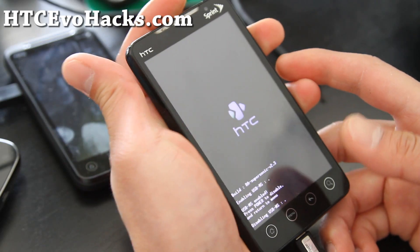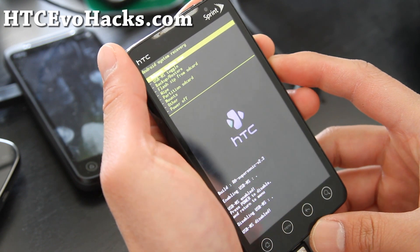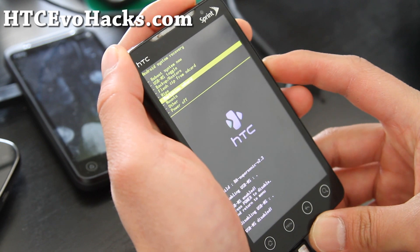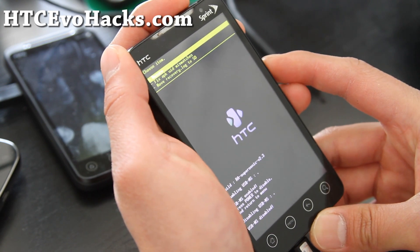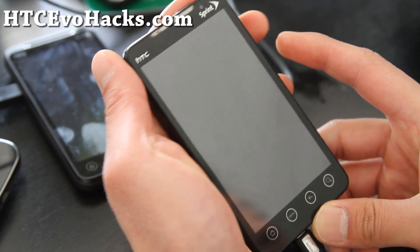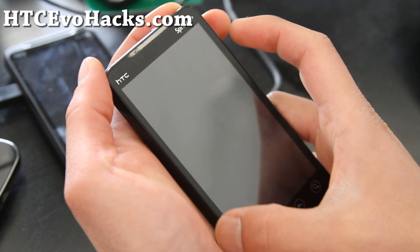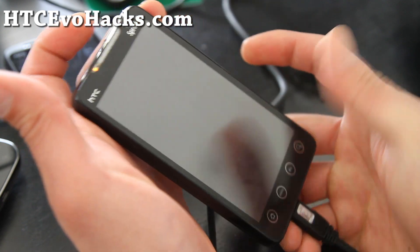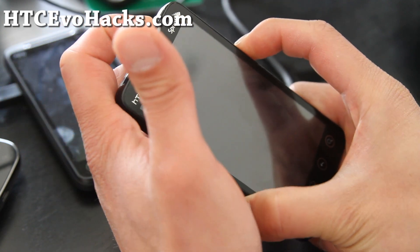Actually, you don't even need to get into recovery. I'm just going to power it off and then get into the bootloader, which is volume down and the power button after it turns off. So volume down and the power button.